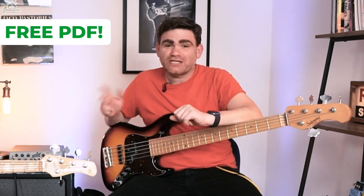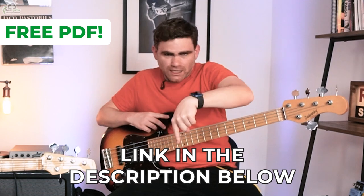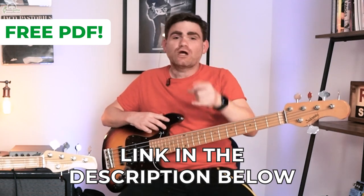Just before we get going, I want you to know there's a completely free PDF that comes with this lesson so you can see everything we're discussing today written out in standard notation and tab. There's a link in the description below where you can grab your free copy.